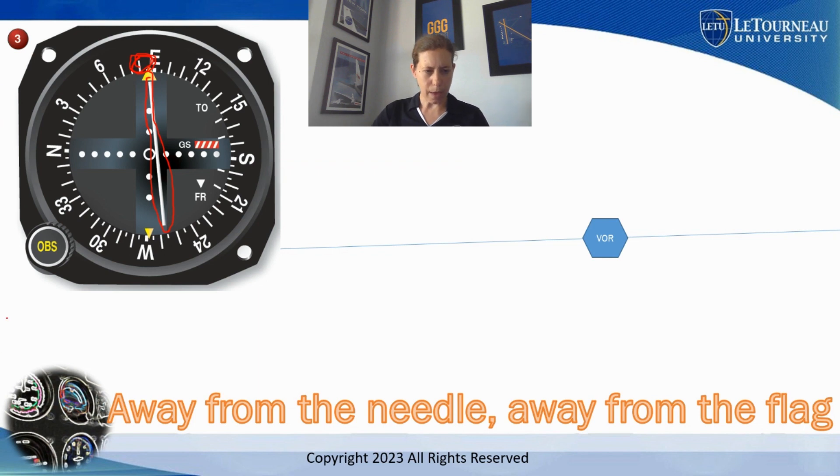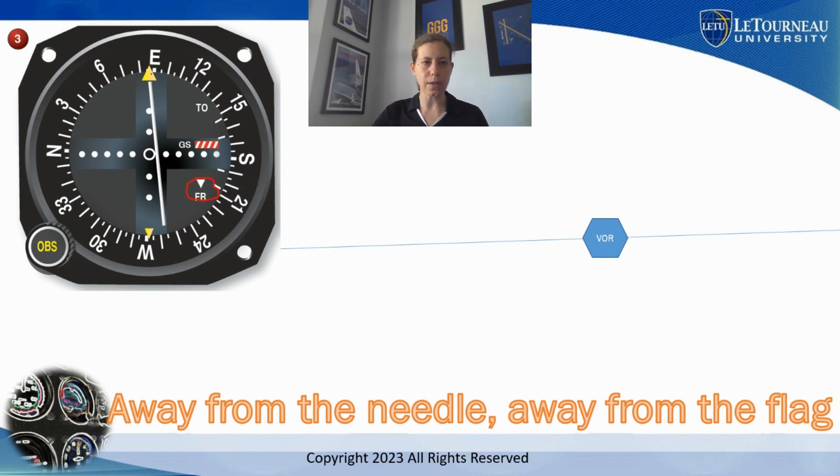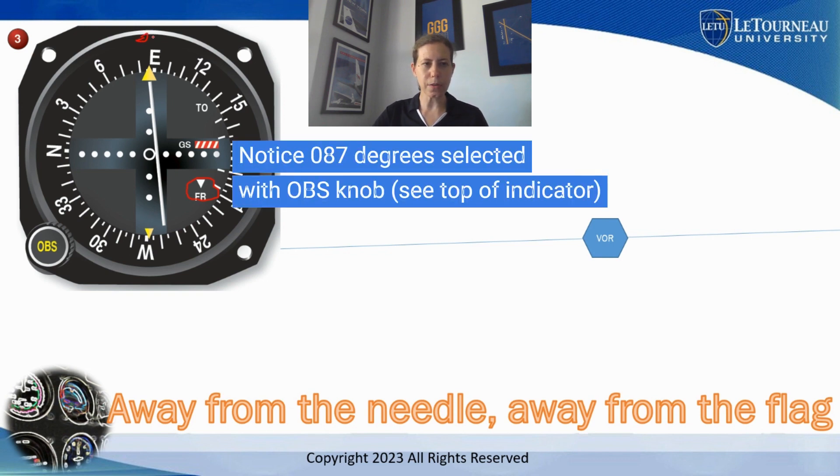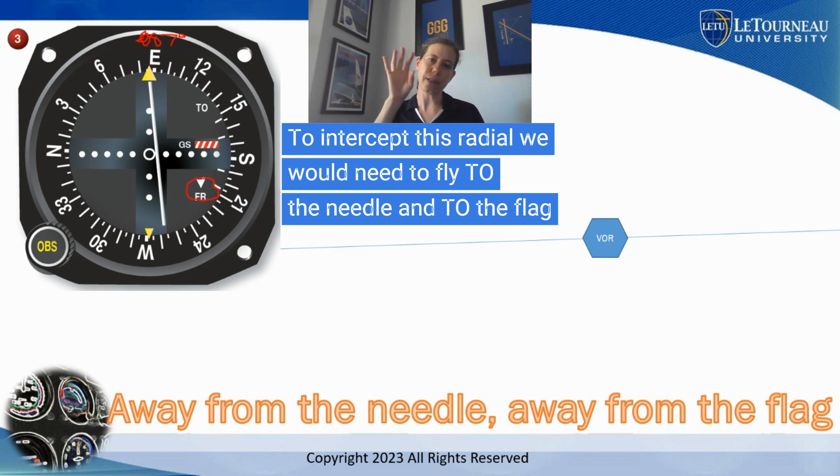Thinking about the rule 'away from the needle, away from the flag' — people say 'oh, it's reverse sensing, reverse sensing!' because there's a FROM flag. Your instructor might say 'oh, there's reverse sensing and a FROM flag.' I'm here to say it does still work — it works fine. If you want to go to the line of position dialed in, I can see we have dialed in the 087-degree radial. If I'm flying away, yes, we have a FROM flag shown — that's typically what we do — but you don't have to. The VOR does not do reverse sensing.